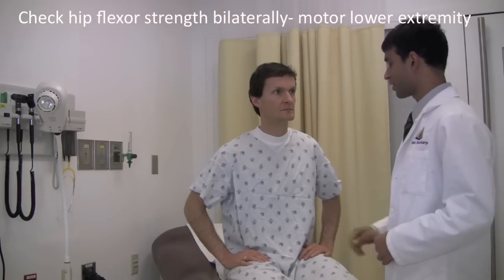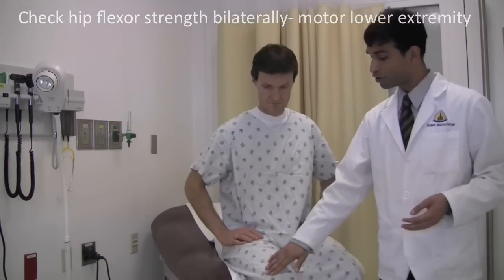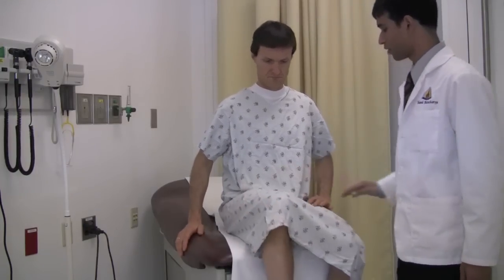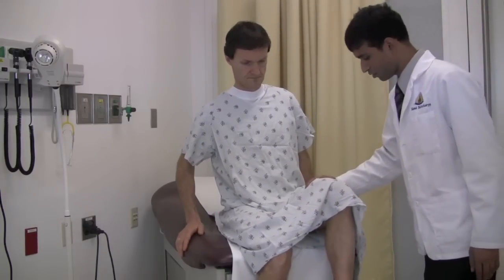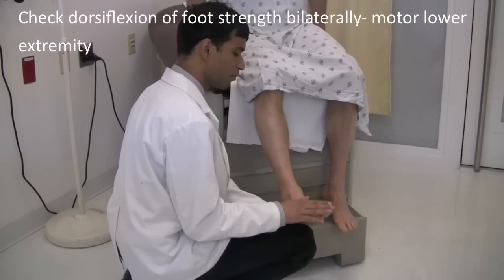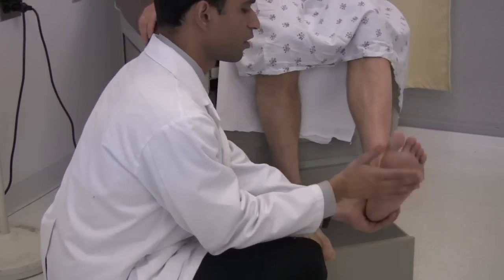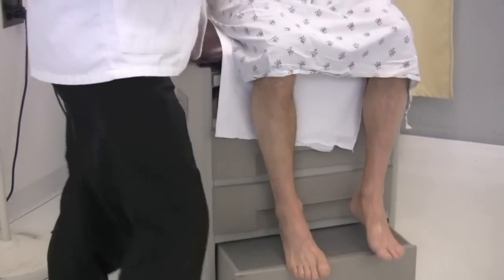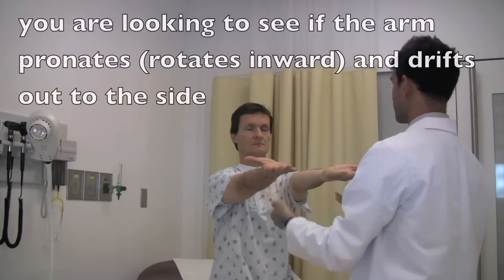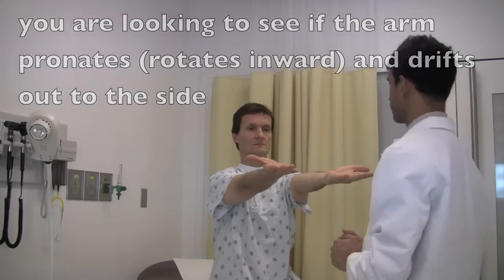Next I want to test the strength in your lower extremities. Raise your hip and your knee to the side. Resist me as I push down. Raise this knee, resist as I push down. Next I want to test the strength in your lower leg. Point your toes towards your nose, ready? One, two, three, go. Close towards your nose, go. Good. Now hold your hands up like you're holding a tray and close your eyes. Keep them straight. All right. Good, you're a strong shrug.